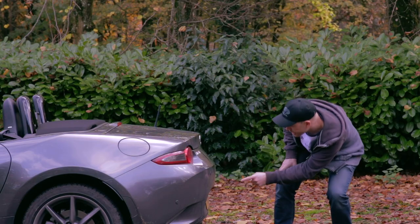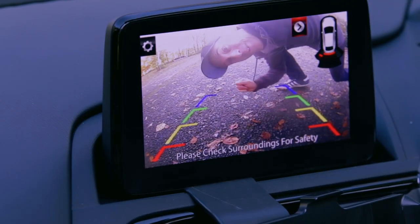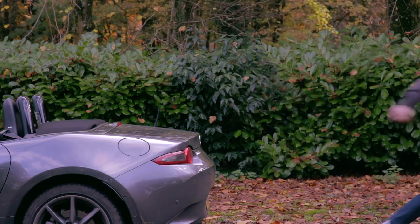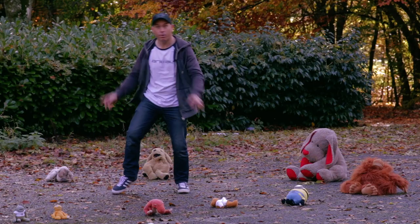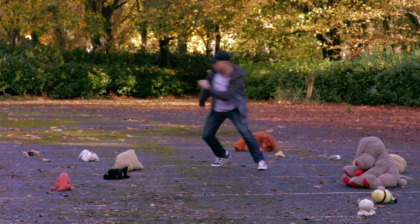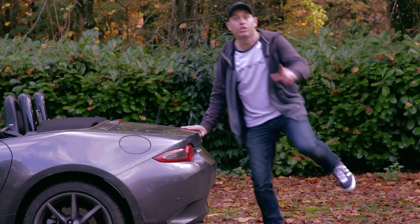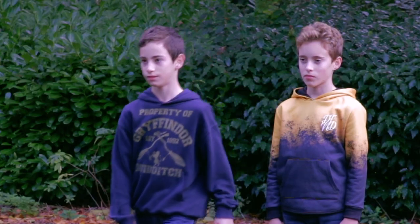Here's the car, here's the reversing camera, and by using that screen alone I will attempt to weave in and out of the teddy chicane before reversing safely into the teddy garage, before quickly doing a three-point turn then reversing back through the chicane and returning to this point here. Right, one of you boys get in the car, the other can do the timing.